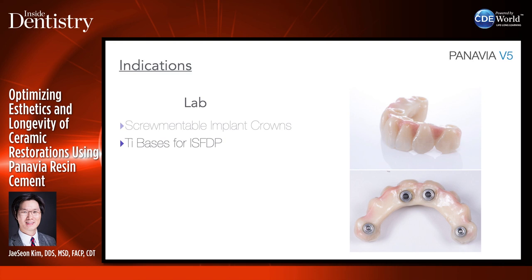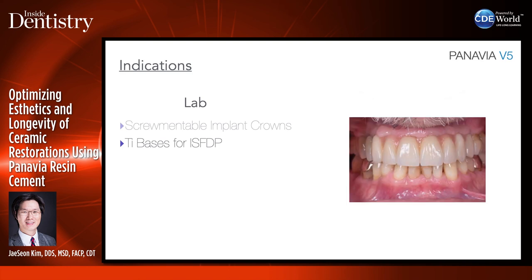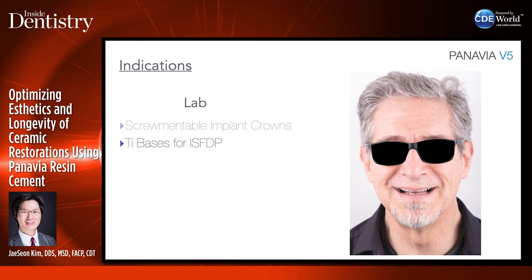I've been having pretty good results — I haven't had any ti-bases come out of the restoration. Here is the final result for this patient.